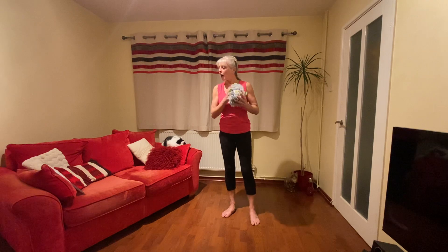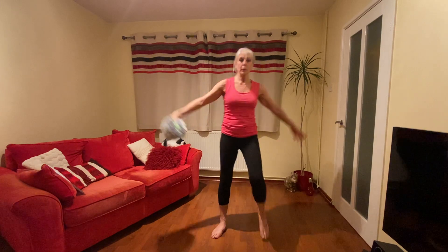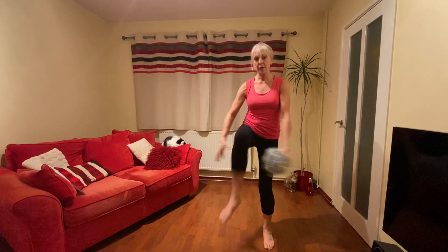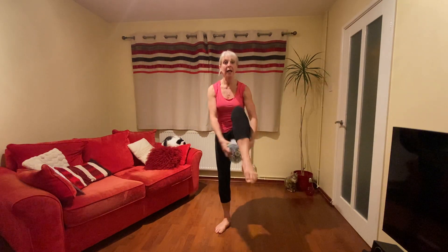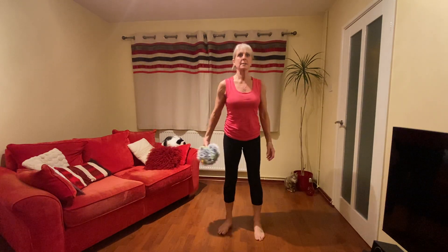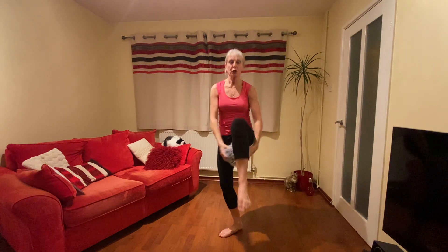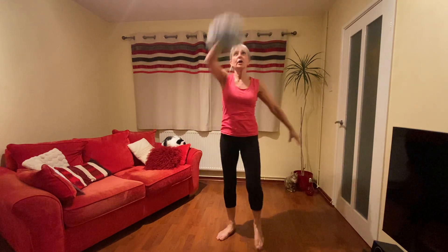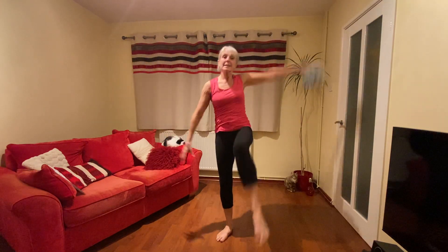Second exercise — we're going to pass it underneath our legs. Get our knees up and take it from one hand to the other. We're going to do ten. One, two, three, four — knees up — six, seven, eight, nine, ten. Now let's make it a bit harder — it's going to go above your head first. One, two, three, four, five, six, seven, eight, nine, ten. Well done.